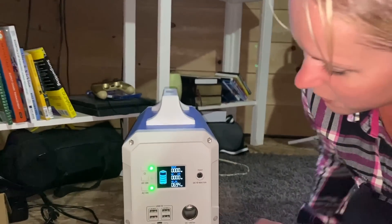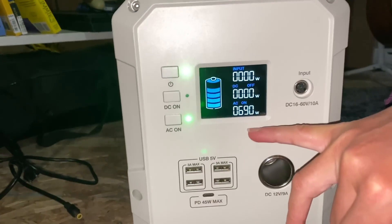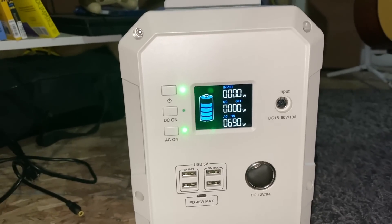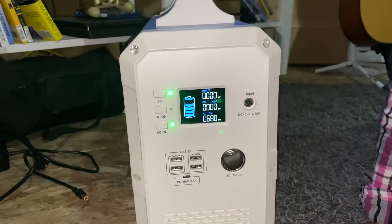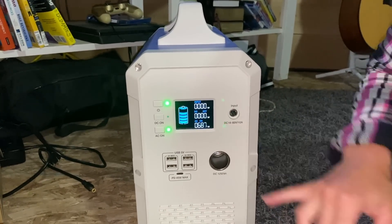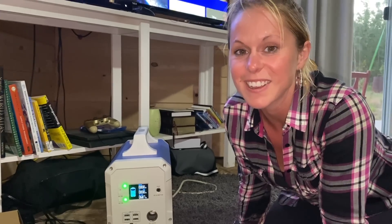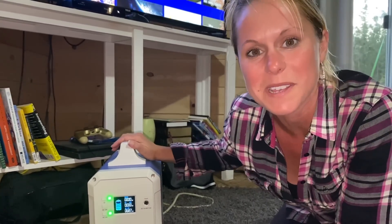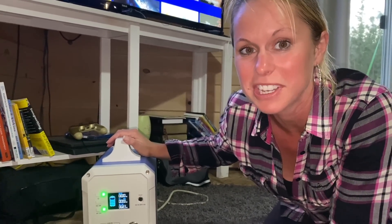Now we're seeing it really takes some power — it's 694, 690, settling down to 688 watts. That thing's going full speed, highest incline possible, and we still have a few hundred watts to use. So I've got all this stuff running — the TV, the satellite, the PlayStation, and the treadmill at maximum incline and maximum speed — and there's still power left in this baby. I think it's a pretty good unit.